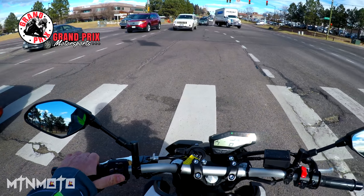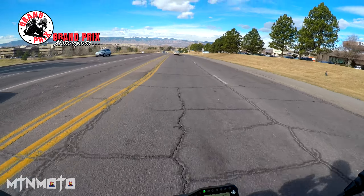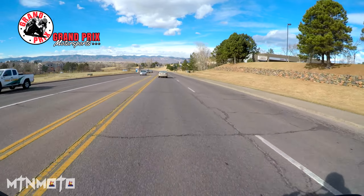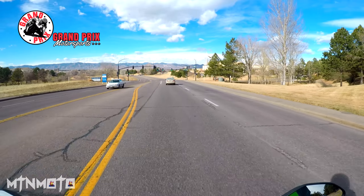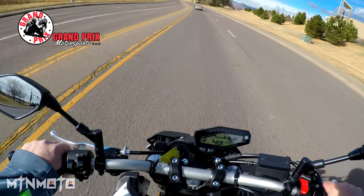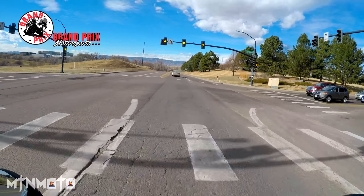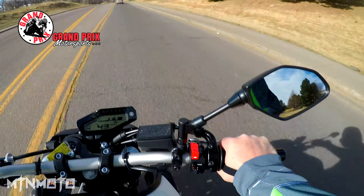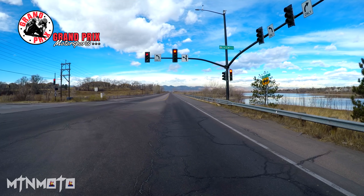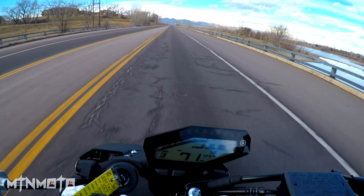Up here at triple digits you do start to feel the wind — you definitely start to feel it. The clutch on this actually isn't a bear; it's not a burden to hold. Front end will pop — just like any other FZ, this thing will be a wheelie machine if you want it to. I love that intake whistle — I hope you guys can hear it a little bit. It'd be interesting to see what you can do to open these up. The pegs on this are really nice, I really like the position. Feels sporty but really comfortable.